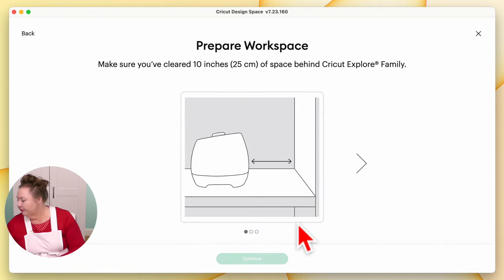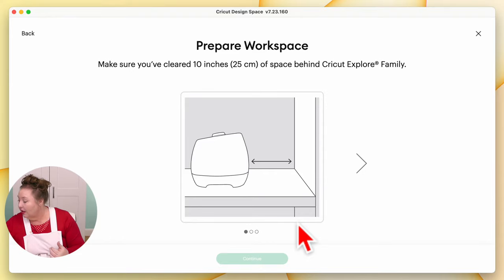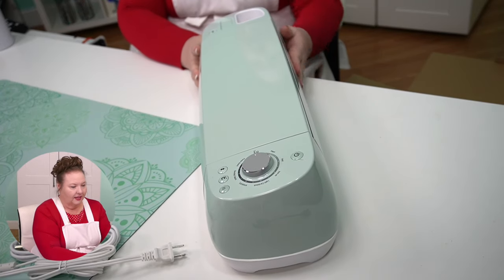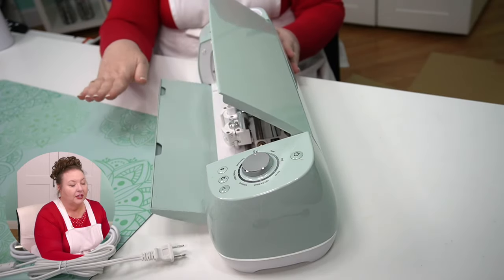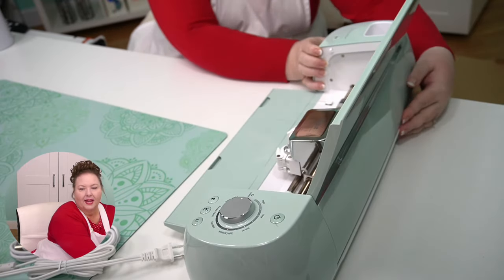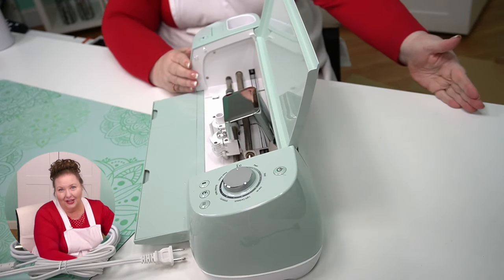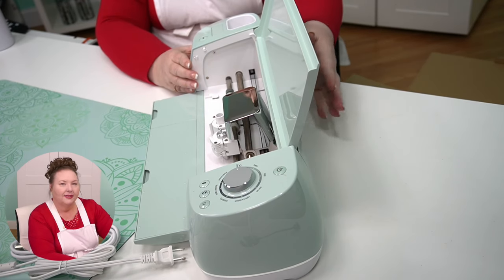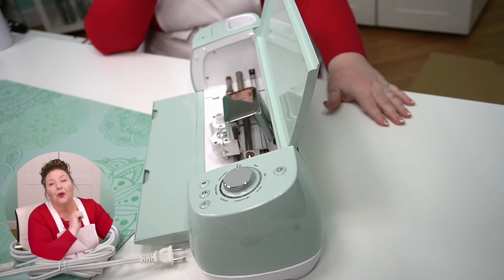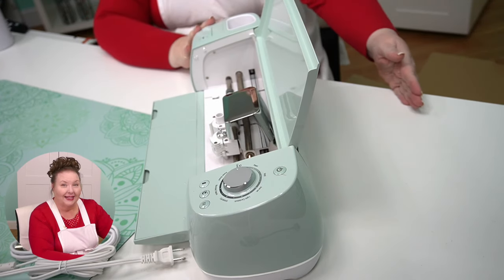Time to prepare our workspace. We want at least 10 inches or 25 centimeters of space behind the Cricut Explore. When you are using your Cricut, your material comes in this side here and it comes out the back. There's a slot right here — your material comes out here. So it's very important that there be space behind here for your mat. If you put it right up against a wall, your mat will hit the wall. So you need to have at least 10 inches.